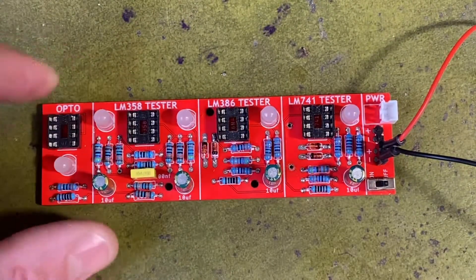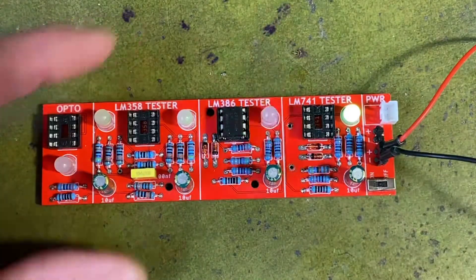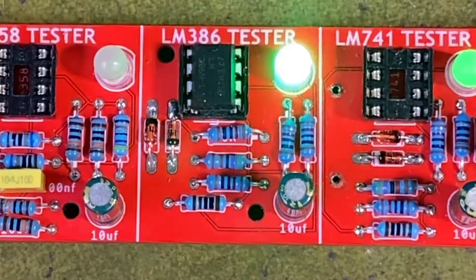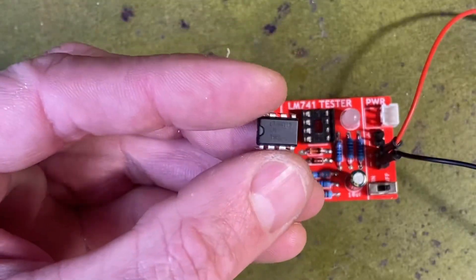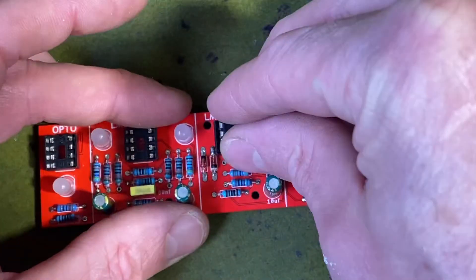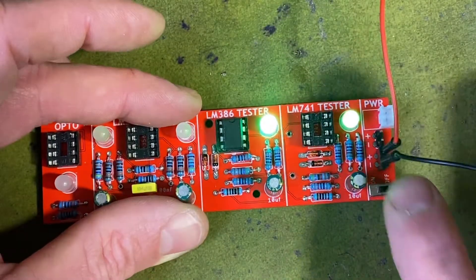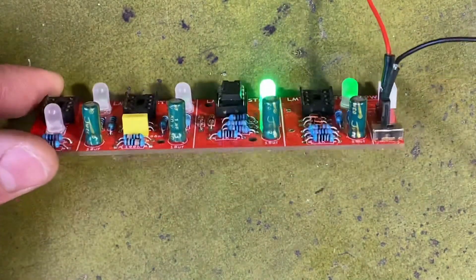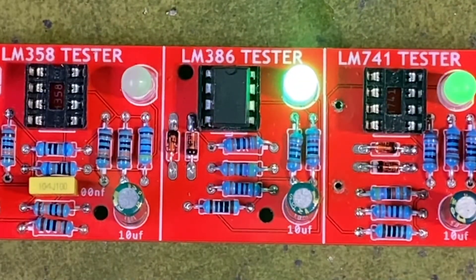Let's try them out. The first one — the LED is flashing, so that one's fine. Let's try the other one. You can see what happens when one is faulty: turn it on and the LED is just staying on. So I know that one is a faulty IC and I'll get rid of it.